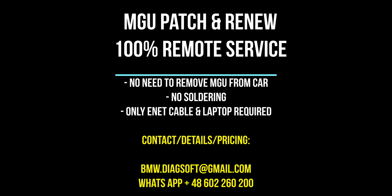Hi guys, today I'm extremely happy to announce that MGU patch and renew service can be offered 100% remotely. No need to remove the MGU from the car. No soldering or unit disassembly needed. You only need an eNet cable, a laptop, and a stable internet connection. For more details, feel free to reach out to my email or my WhatsApp number visible on the screen right now.